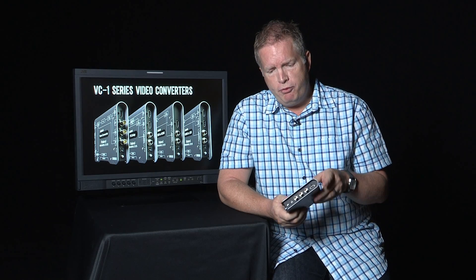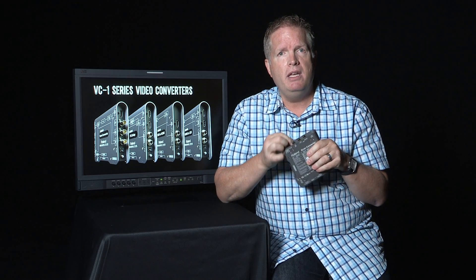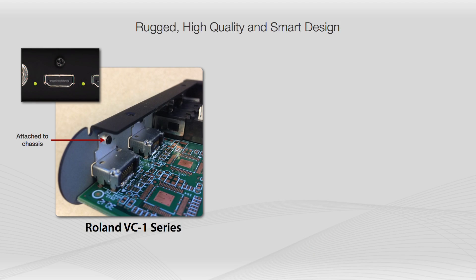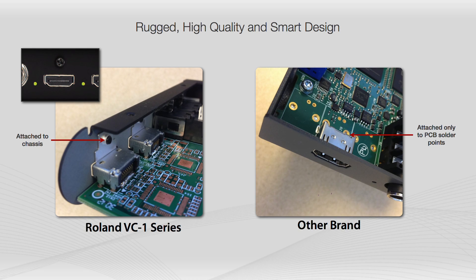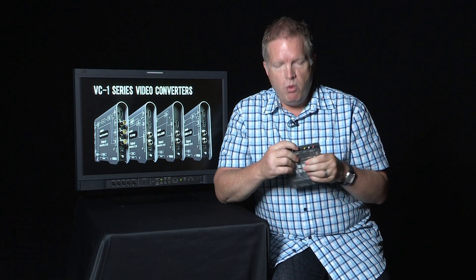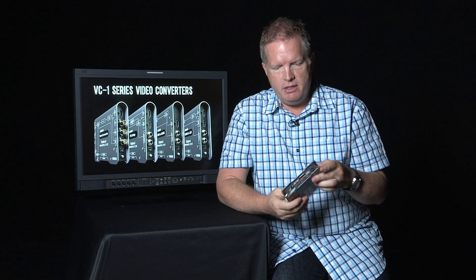The other feature we really want to highlight isn't so much about the electronics but the build quality. The aluminum construction is very strong, and the connectors are attached directly to the chassis. In some other products, connectors just hang on by the solder points on the PCB board, so if you're plugging in and out a lot it doesn't take long for a connector to fail. This won't fail, with the connectors being really secured to the outside of the chassis.